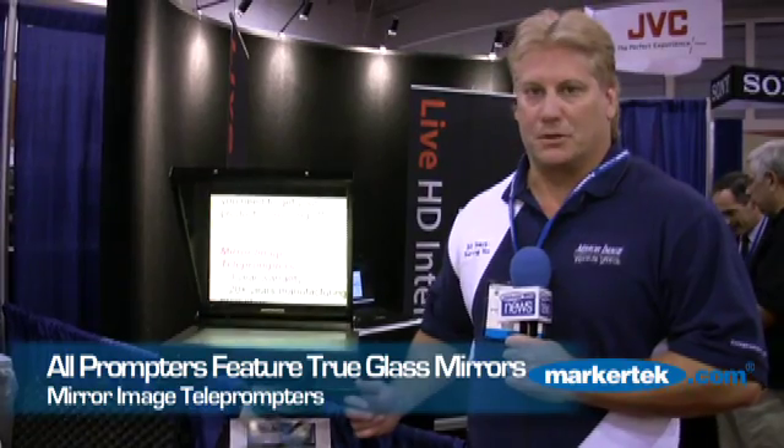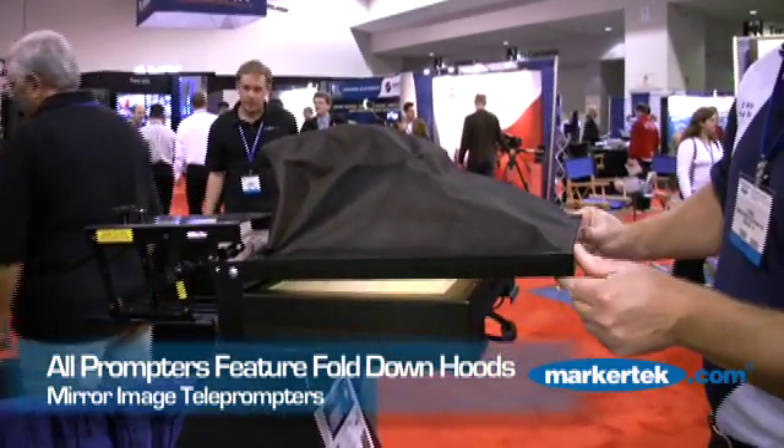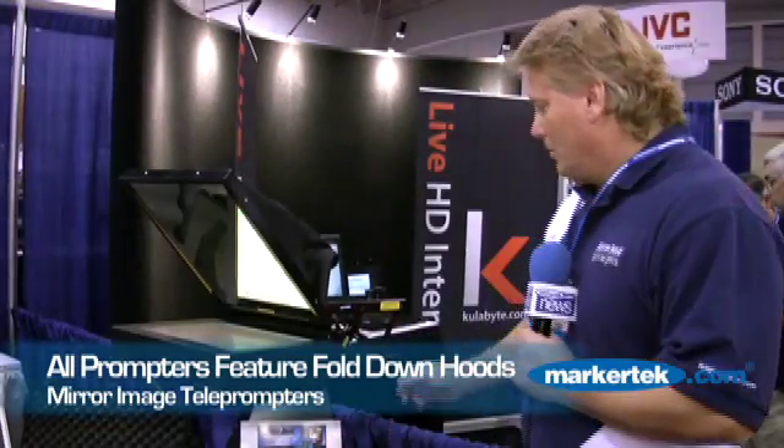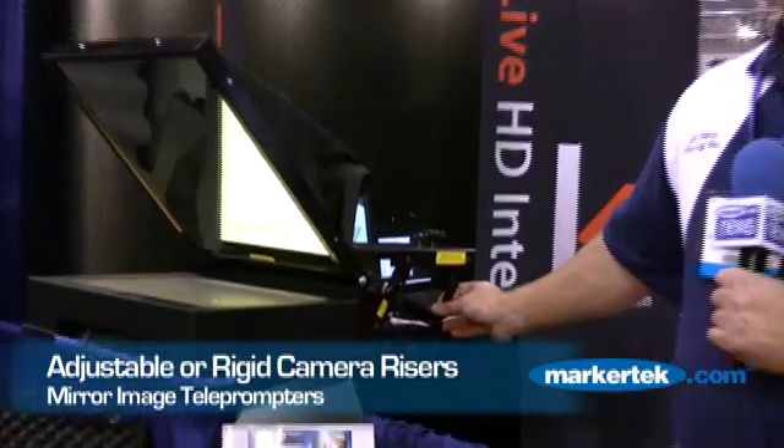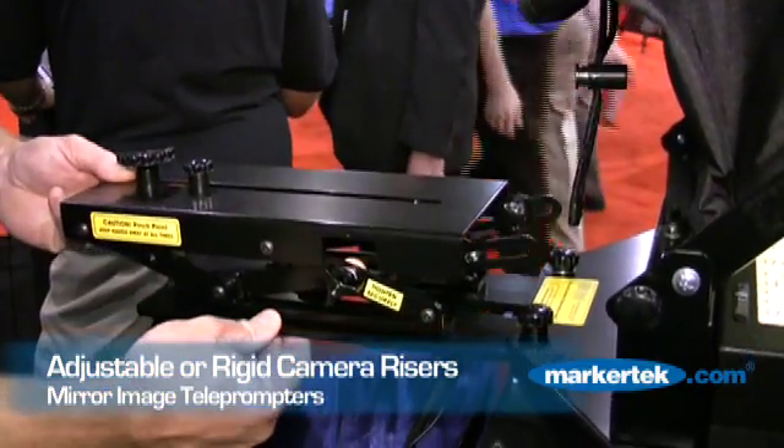All Mirror Image prompters feature a true glass beam splitter mirror coated on both sides. We do not use acrylics or plastics. They all have fold-down hoods, and all units come standard with an adjustable height camera platform in the rear. A solid rigid arm is also available if you want.